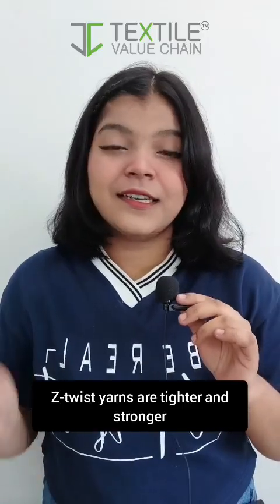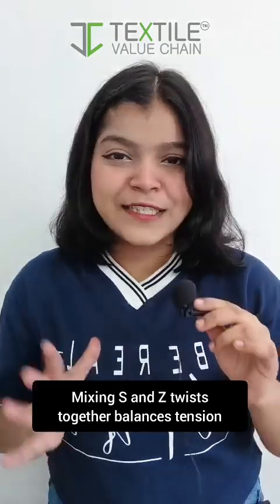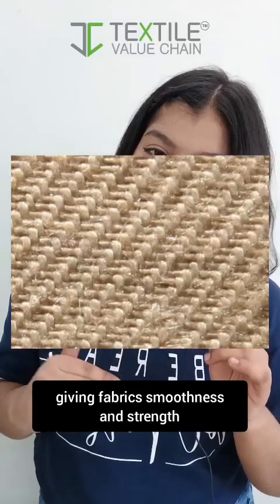Z twist yarns are tighter and stronger. Common in cotton and denim. Mixing S and Z twist together balances tension, giving fabrics smoothness and strength.